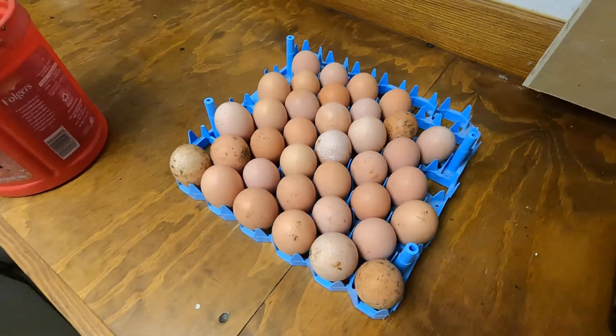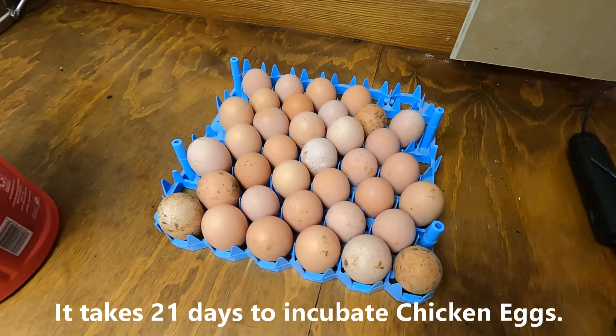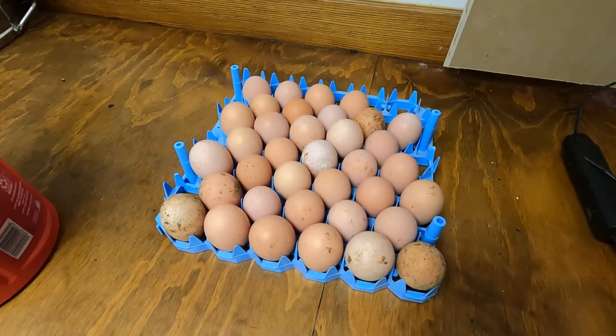I plan to candle these at least once a week for the sake of this video. The more you handle your eggs and take them out of the incubator, the lower your fertility and final hatch rate will be, but for educational purposes that's okay — we have plenty more eggs to hatch later this spring. Starting very basic: when trying to hatch eggs, it's important that your eggs are fertile. Wherever you sourced them from needs to have a rooster, otherwise they're not going to hatch. Hens will lay eggs without a rooster, but they won't be fertilized.